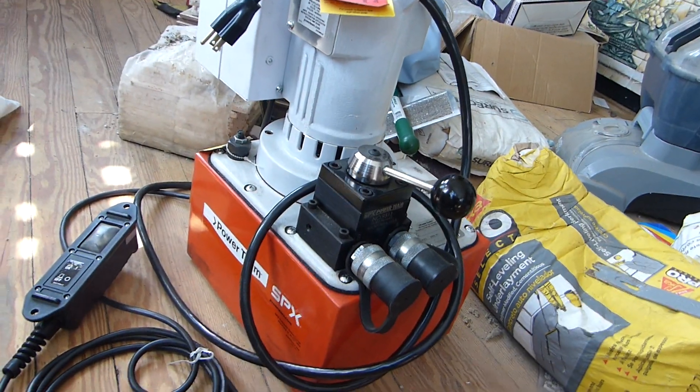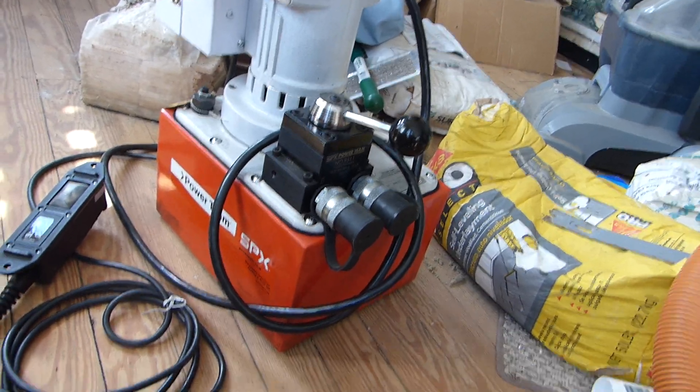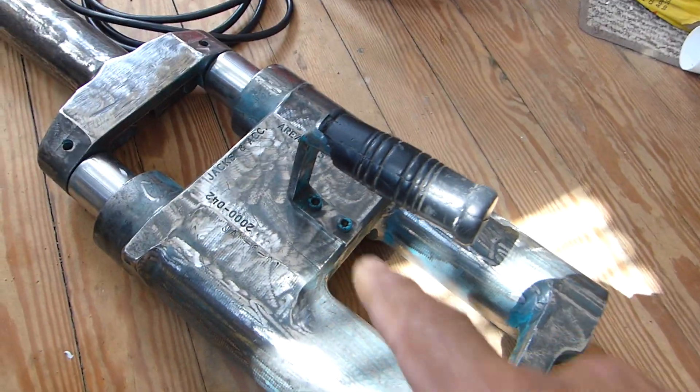Hey guys, just thought I'd show you my little — well, one of my little systems. This is one of them, and this is pretty heavy, just got from this carrier here.